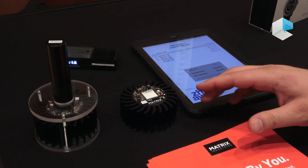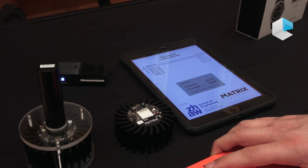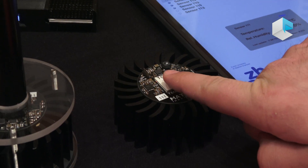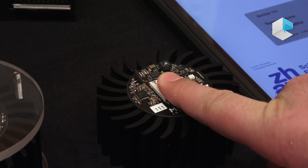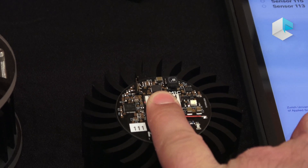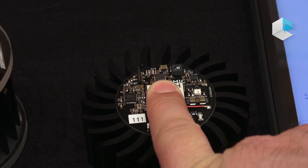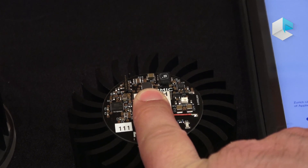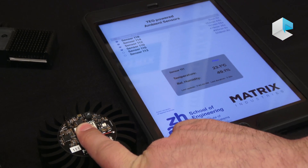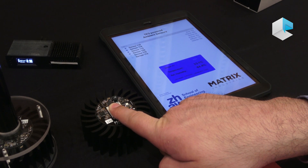This demonstration is of our thermoelectric and boost converter technology. There is no battery on this board. If I put my finger on this white thermoelectric module, you can see it lights up this LED to the side of it. In a few seconds it's lighting up, and it's also transmitting humidity and temperature data from sensors on that board to the iPad next to my hand using Bluetooth Low Energy. It's completely powered by my body heat.